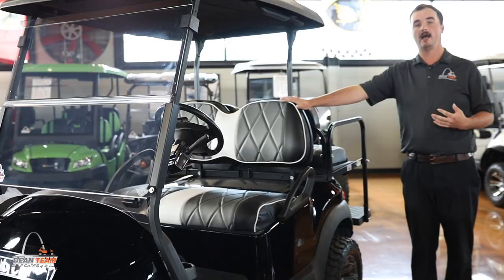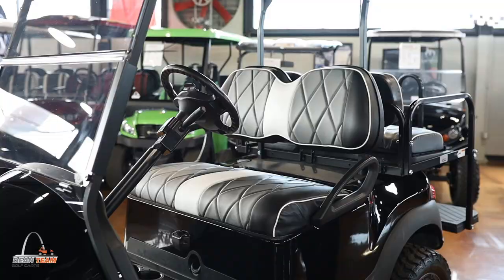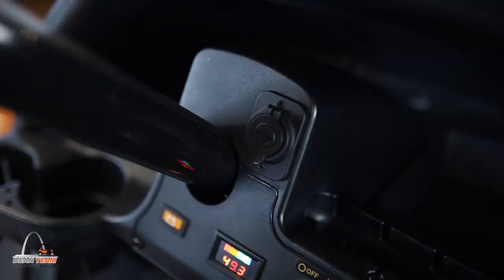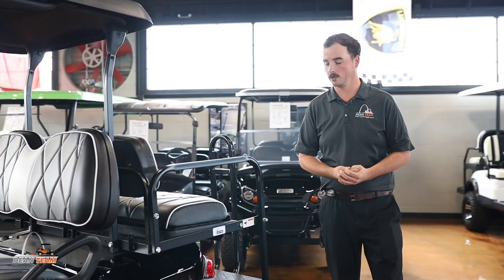Here to the interior, this golf cart will have Dean Team's Elite seats on them, the nice comfort foam pad. And then for your state of charge meter, you will have a nice colored digital state of charge meter so you're able to see how much charge you have left. And then you will also have USB ports to go ahead and charge your devices.